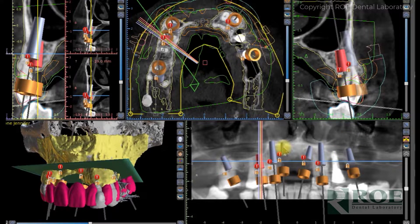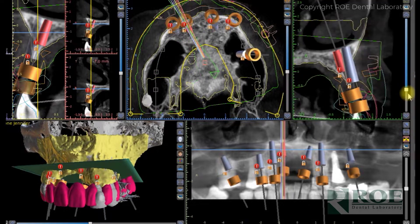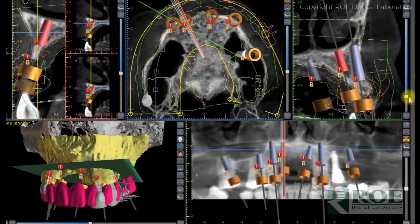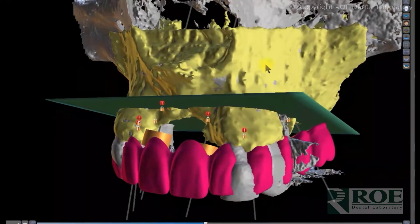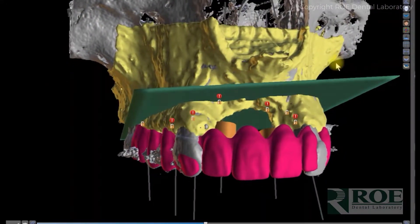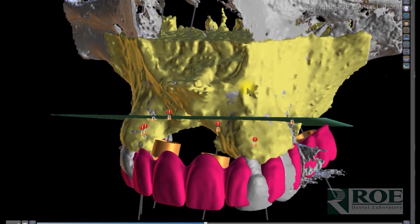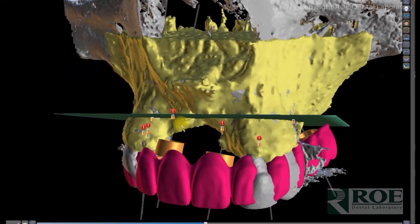This patient has, as mentioned, a bony defect in the anterior, so there were some smaller implants placed up in the pre-maxilla. We go through the entire case to make sure the bone reduction is accepted and the teeth are in the correct position as the doctor wants.